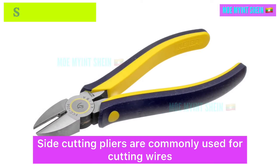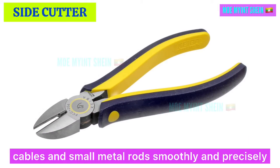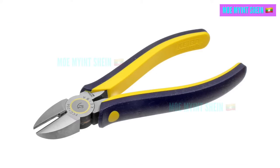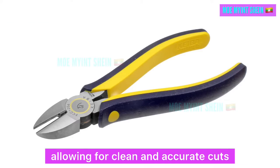Side cutting pliers are commonly used for cutting wires, cables, and small metal rod smoothly and precisely. The scissor-like cutting edges near the pivot point allow for clean and accurate cuts.